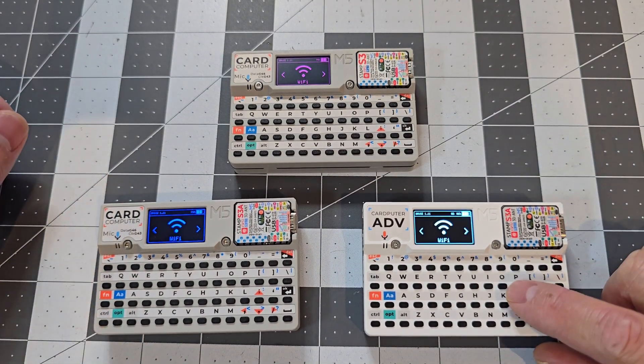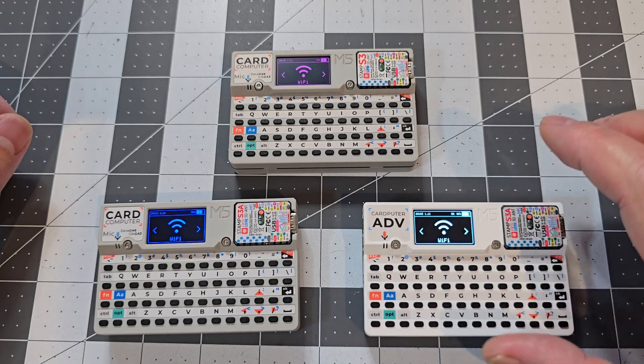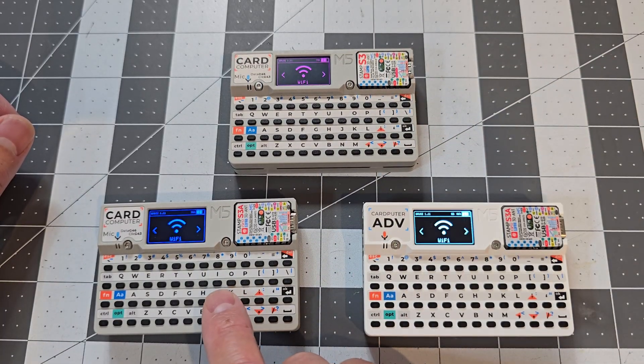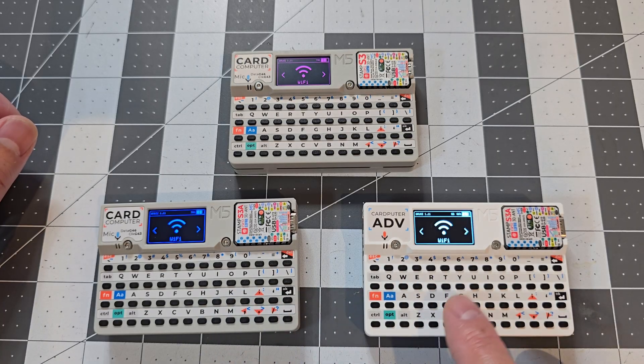In this video we're going to have a look at the new M5Stack Cardputer Advance and just see how it compares to the previous models. I've got the original Cardputer, the Cardputer V1.1, and then the Cardputer Advance.